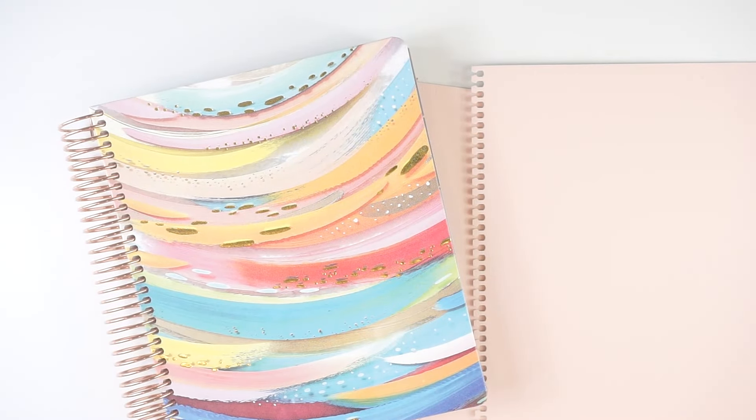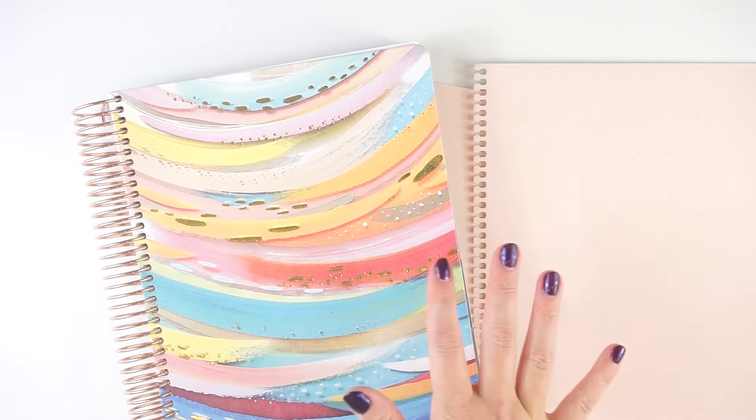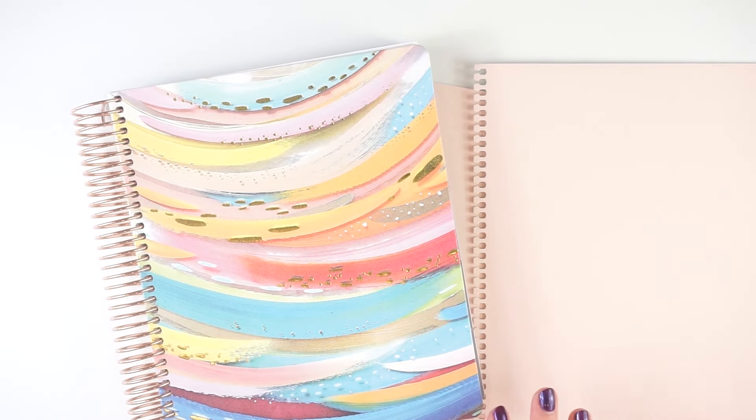Hey everyone, it's Lindsay from MyCraftyPlans. Welcome back to my channel, or if you are new here, welcome. Happy New Year. I am getting all back, caught up, and set up for the month of January and for 2024 in my planners.